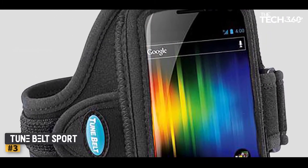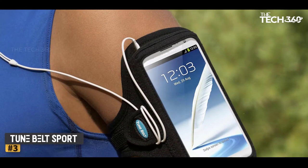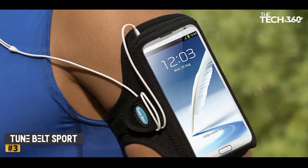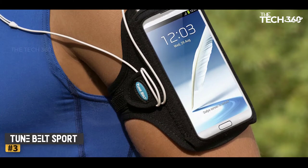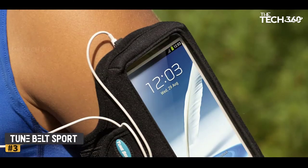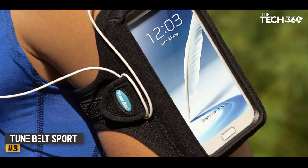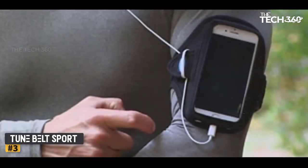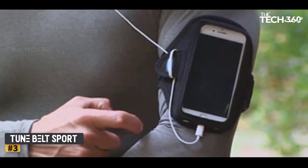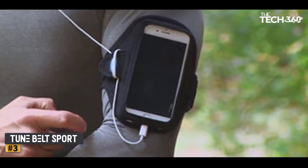The neoprene sleeve and clear plastic screen cover also add a bit of weather protection. It's not too challenging to remove the phone from the band, but only our most determined and dexterous testers could place the phone back in the sleeve without removing the band from their arm. The plastic screen cover allows for touchscreen operation but slightly impacts the touch response of the screen. All in all, the Tune Belt Sport occupies a happy medium between a floating mount style armband and a more protective sleeve, while offering comfort for the long haul.